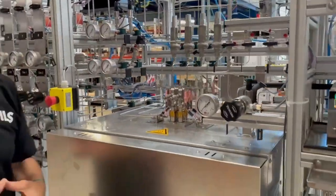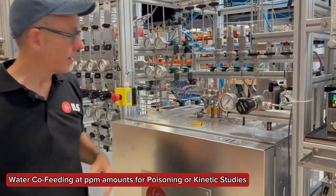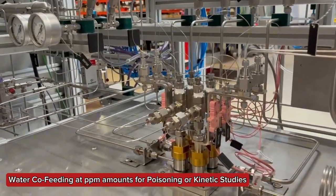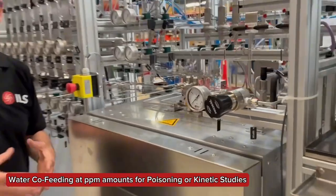We also have the ability to co-feed very, very low amounts of water. As you see here, these are 1/32-inch feed tubes, so very, very low dead volumes, so that we can really dose sub-milliliter quantities per hour of water — looking at, for example, poisoning studies.